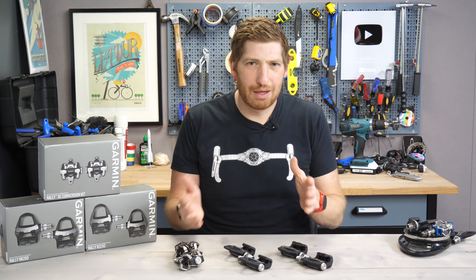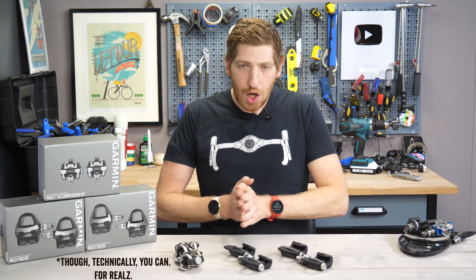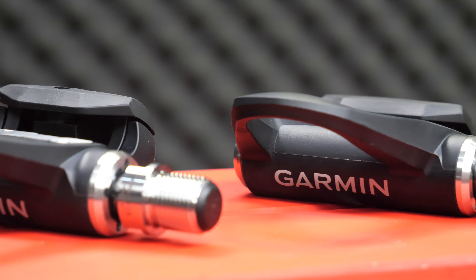Hey folks, it's Ray at DCRainmaker.com here, and today I've got your full in-depth review of the new Garmin Rally Pedal-Based Power Meter System.